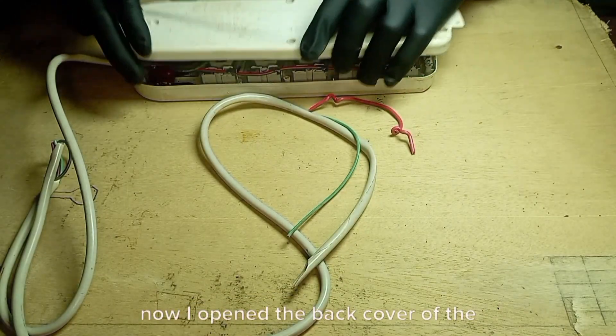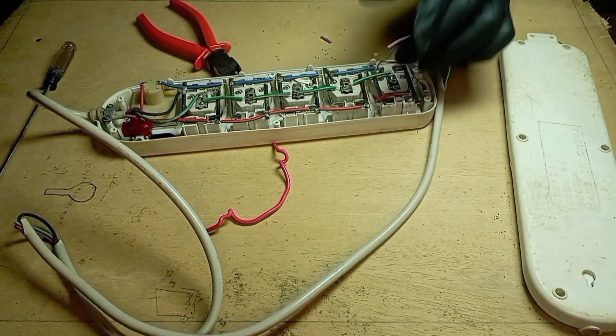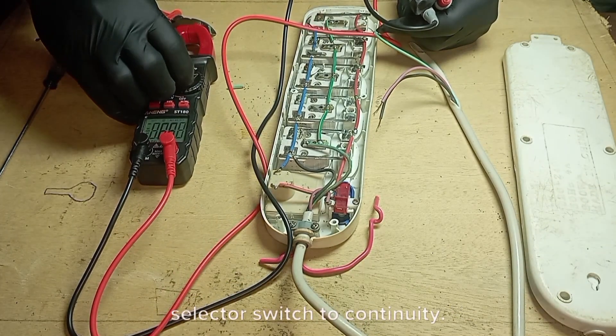Now I opened the back cover of the extension socket. I peeled out the extension socket cable insulation. I brought out my multimeter for the extension socket wiring connection testing. I turned on the multimeter and selected its selector switch to continuity.